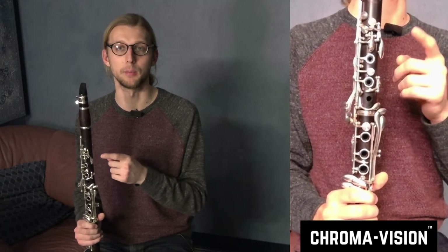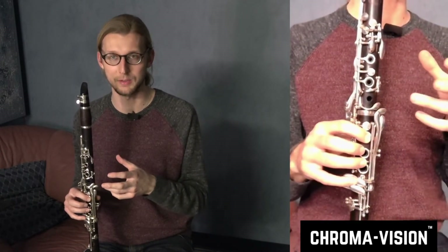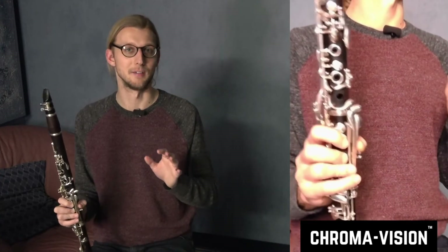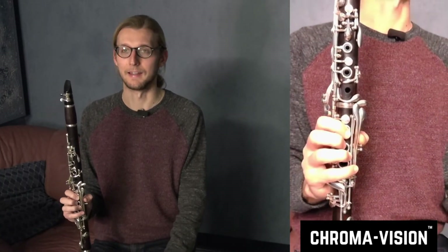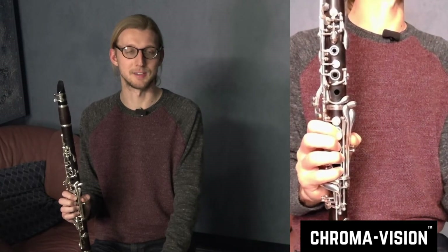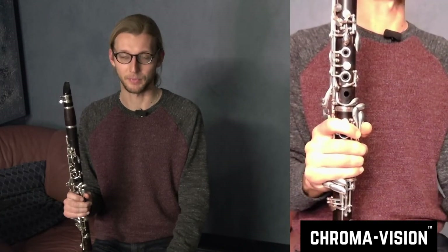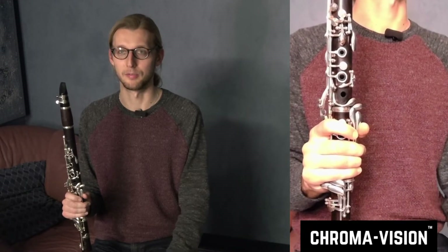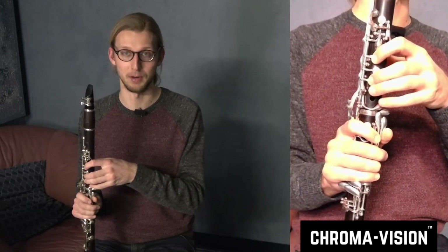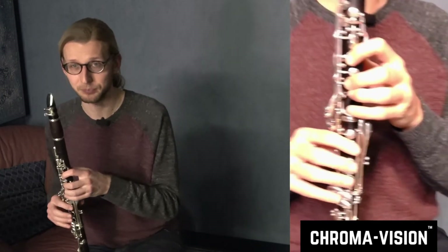Now on to the chromatic scale for the top joint of the instrument. This is where my version of which fingerings to use is maybe a little bit controversial. I've read a lot of the books, watched a lot of videos that other teachers have made, and I am the only one that I've seen who advocates doing it this way. But I think if you read between the lines in the Klosé and the Vademecum — some of these foundational classical texts of playing the clarinet — this is actually the proper French conservatory way to play not just the chromatic scale, but any scale, major, minor, whatever, with some of these fingerings on the left hand.